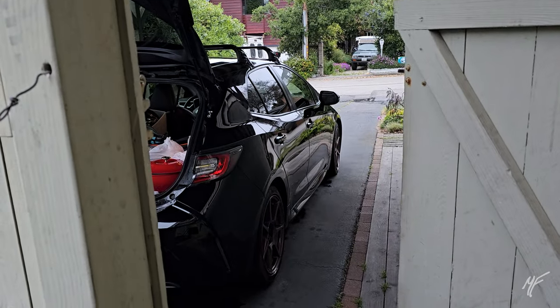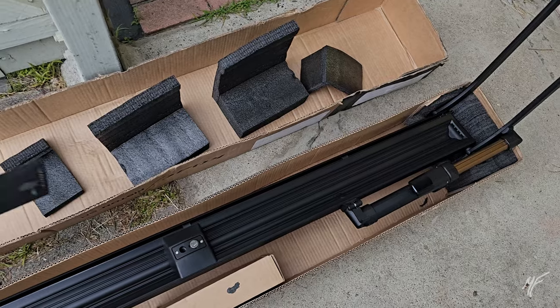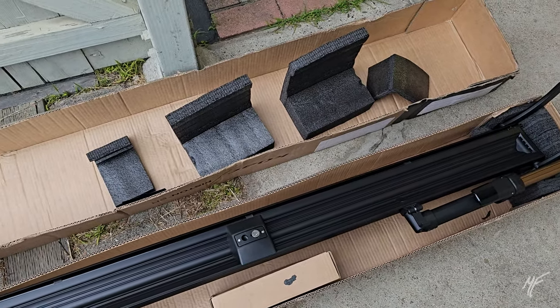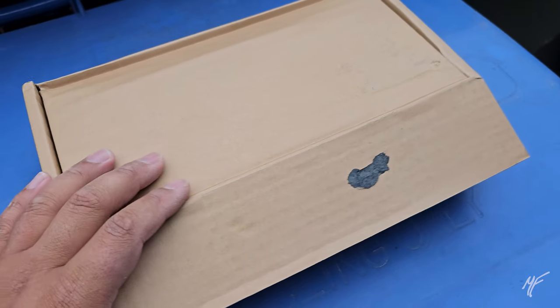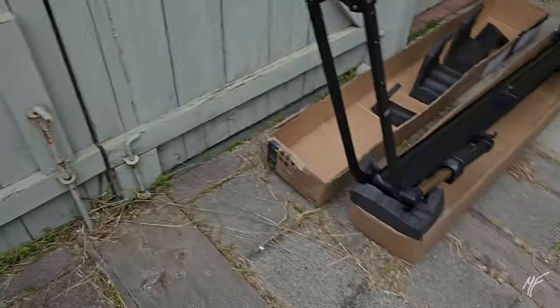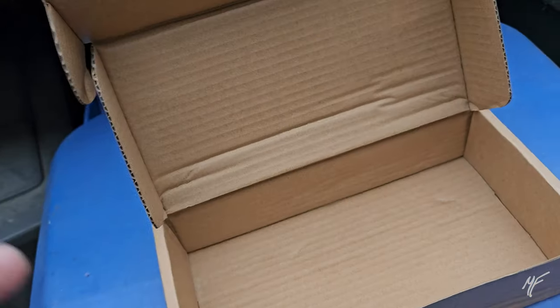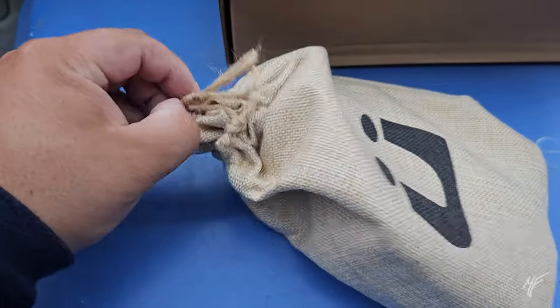I'm going to be putting it on my Corolla hatchback — just got back from Mammoth and this was waiting for me. We're going to use the T-slots on the factory rack and get this thing installed. I just went and grabbed this box out of the bigger box and it comes with a nice little Kuat-branded bag, which is a nice touch.